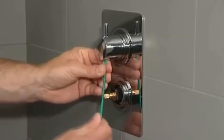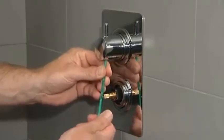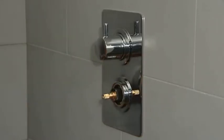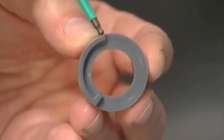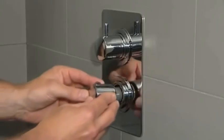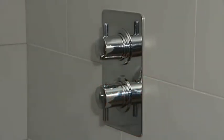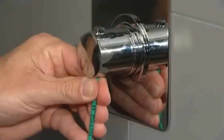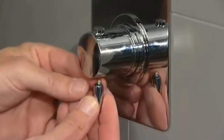Tighten the grub screw using the hex key. Replace the temperature stop ring with a stop point at 12 o'clock, taking care not to move the cartridge spline. Replace the thermostatic handle with the stop button also pointing to 12 o'clock. Tighten the grub screw using the hex key. Replace the prong.